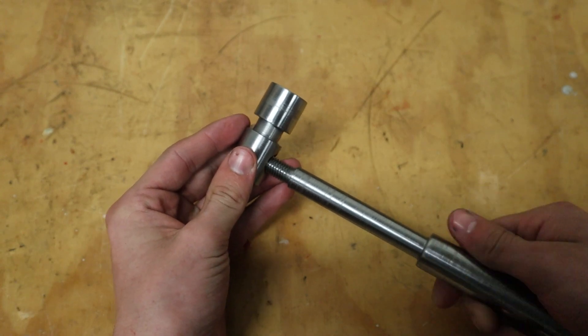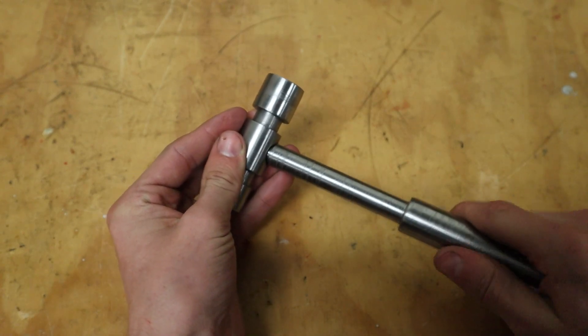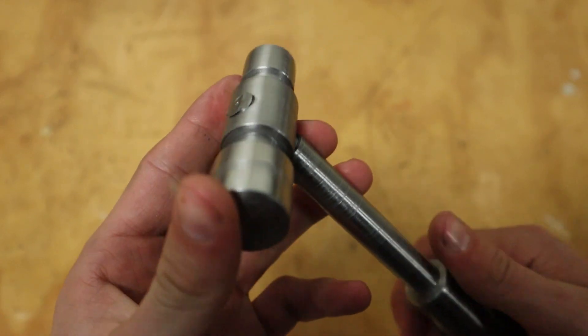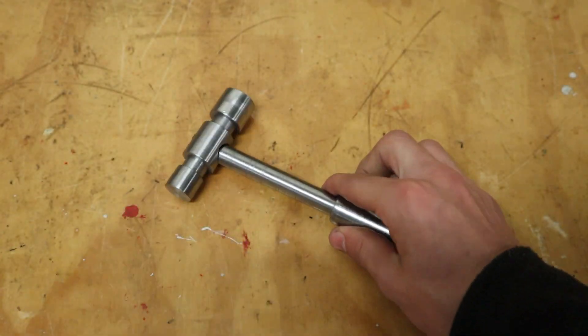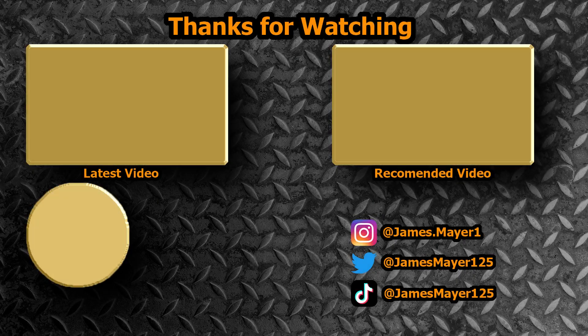My first project on the benchtop metal lathe is complete. I know I did so many things wrong and used the wrong tools half the time, but that's alright because the thread fits together and it works like a little hammer. It was a fun little project that wasn't too hard, and I'd like to have a go at making this with some other materials. If you have any ideas on what you'd like me to make next, leave a comment below. Thanks for watching — bye for now!